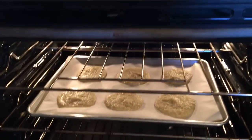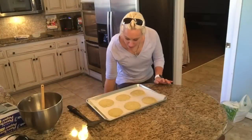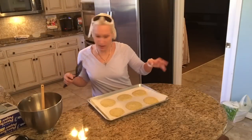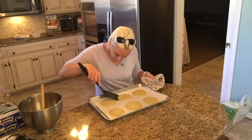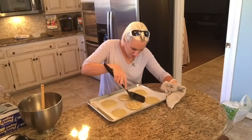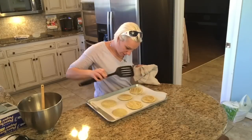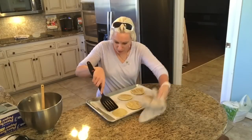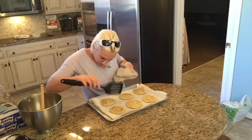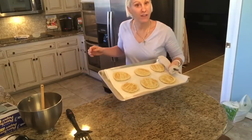We're putting those tortillas in the oven for ten minutes and then we are going to flip them. Ten minutes is up, and now I just have to very carefully flip these. I'm going to put them back in for another five to seven minutes — back in the oven after you flip them for another five to seven minutes.